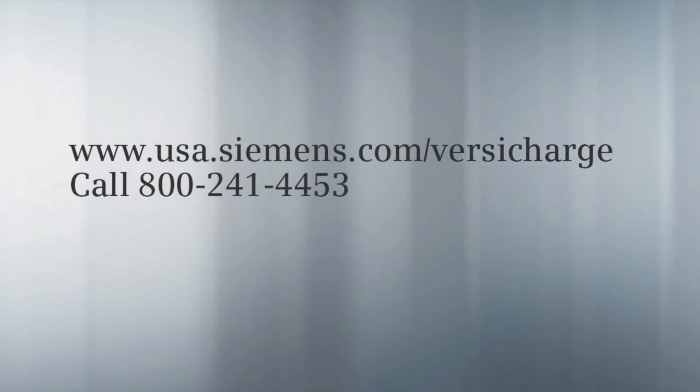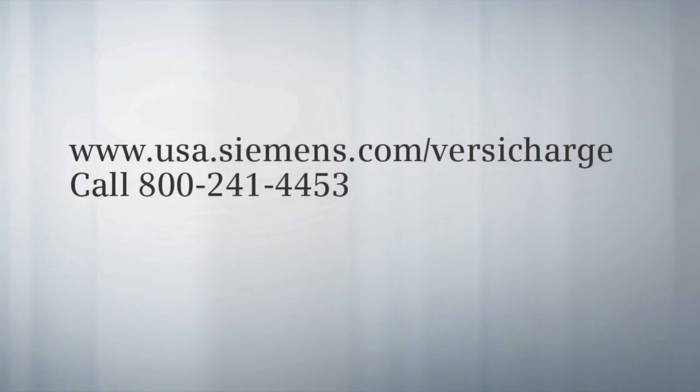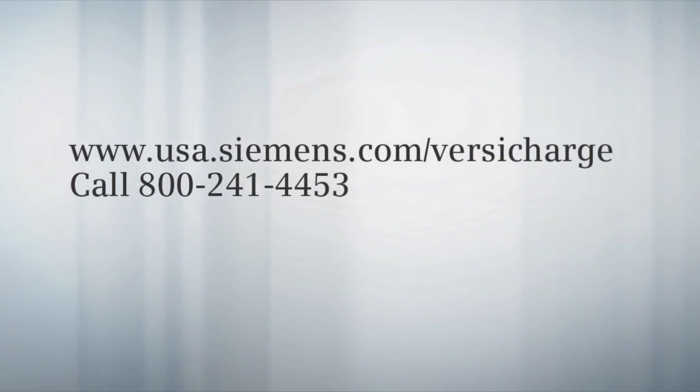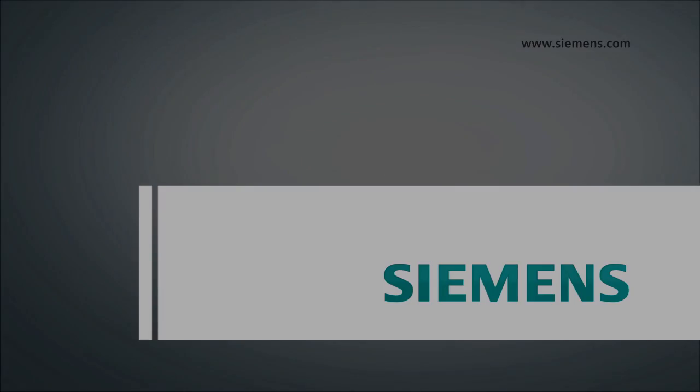If you have any questions, you can go to www.usa.siemens.com or call 800-241-4453.